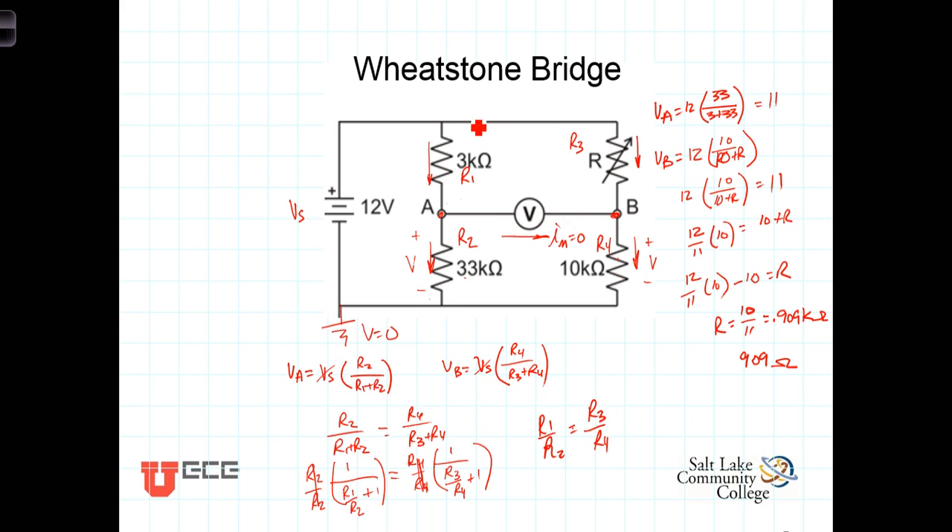Looking back at our circuit: when the ratio of this resistor to this resistor equals the ratio of this resistor to this resistor, the bridge is balanced — they don't have to be the same values, they simply have to have the same ratios. In this case, we had a ratio of 3 to 33, which is 1 to 11, and a ratio of (10/11) to 10, which is also 1 to 11. Under those circumstances, the bridge is balanced.